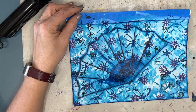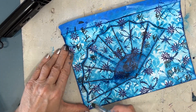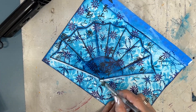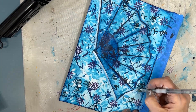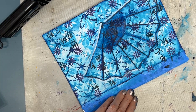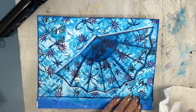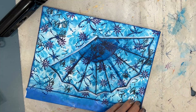My phone was acting up so I did lose some footage here, but I'll walk you through all the steps. I'm taking white and going around the fan — I want the fan to stand out a little bit more. Then I give a very light wash of white paint across the rest of the background, basically lightening the negative space, which is going to make the focal image of the fan stand out.